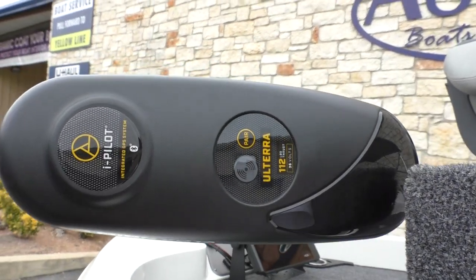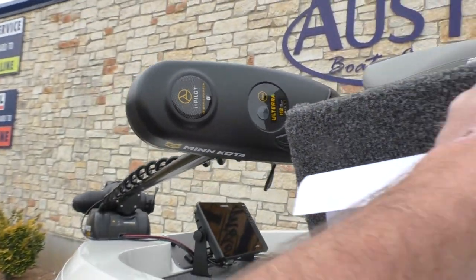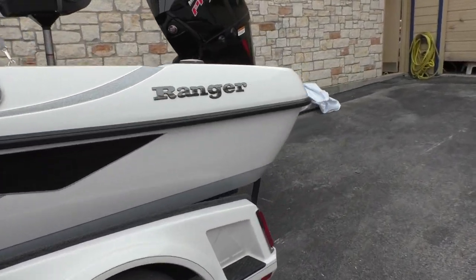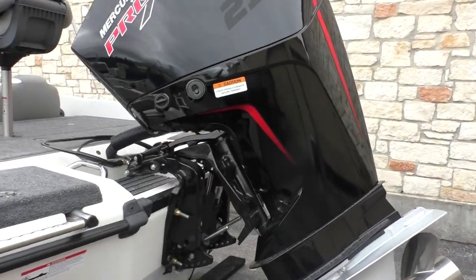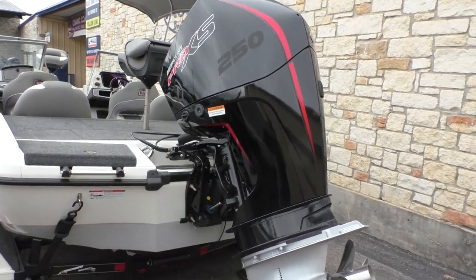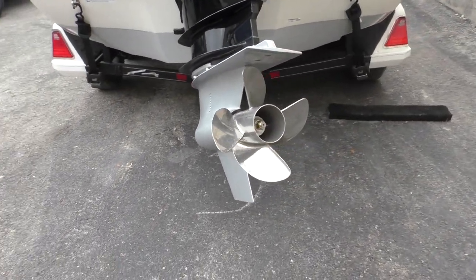You can see you have a Minn Kota iPilot trolling motor. Looking at the back here, you can see this boat is powered by a Mercury Pro XS — it's going to be 250 horsepower — and it's going to come with the four blade stainless steel prop.